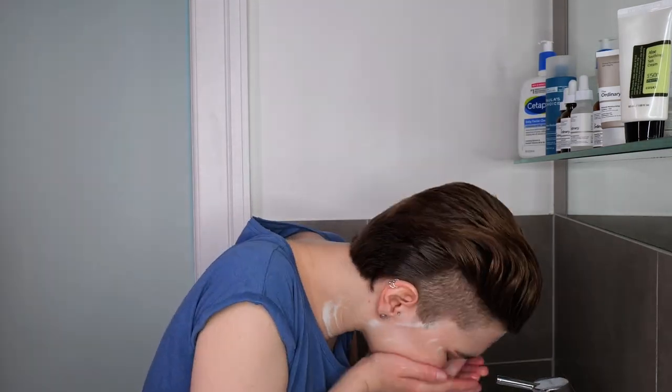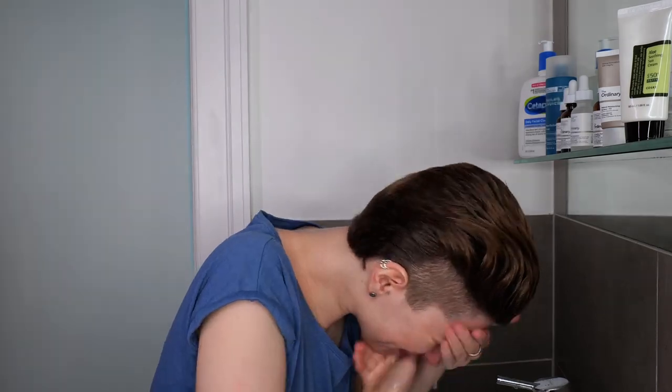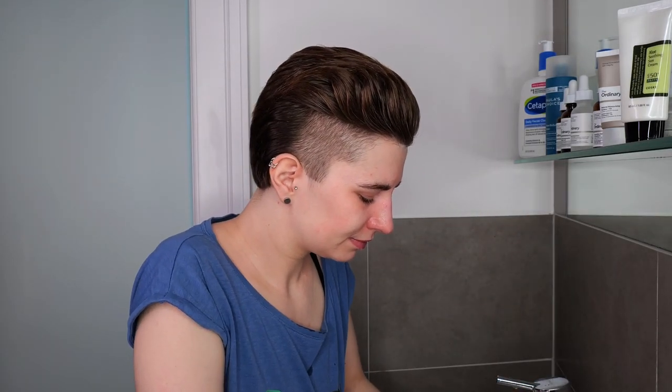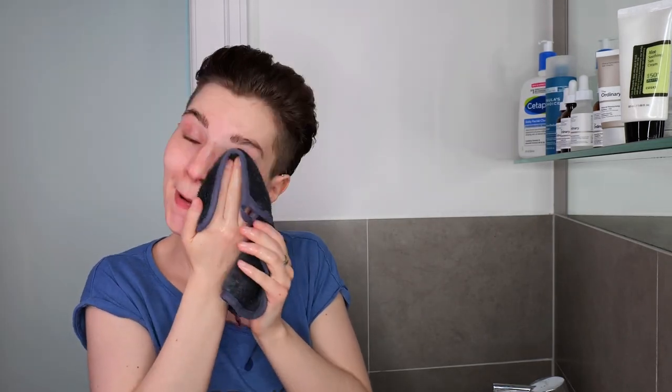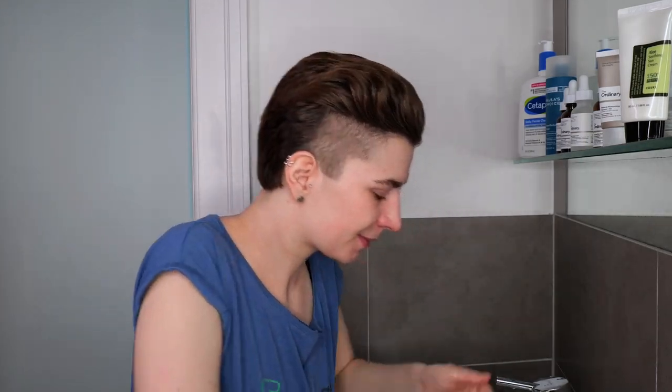Once you have massaged the cleanser all over your face and neck, go ahead and rinse it off with lukewarm to warm water — either just with your hands, or if you're trying to remove sunscreen or makeup, you can use a soft fresh washcloth to help remove the cleanser more thoroughly. Then take a fresh towel and pat the skin dry.